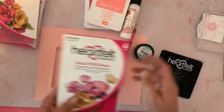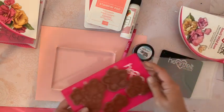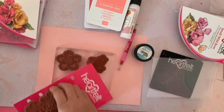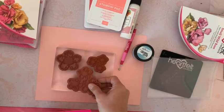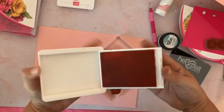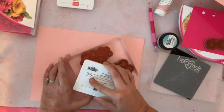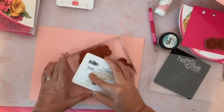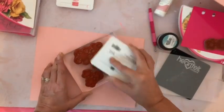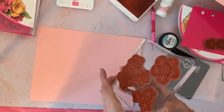Je commence par le tamponnage. Je prends un très grand bloc acrylique pour gagner du temps — je vais y poser plusieurs tampons à la fois, ces trois-ci. J'ai choisi cette couleur d'encre, ce pad est très grand et il y a beaucoup d'encre dessus, j'aime beaucoup ça.